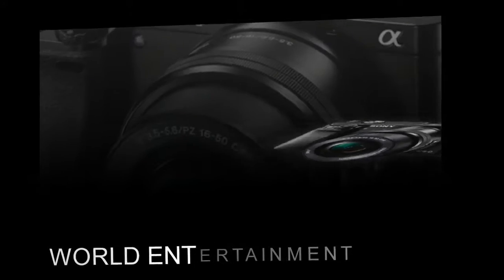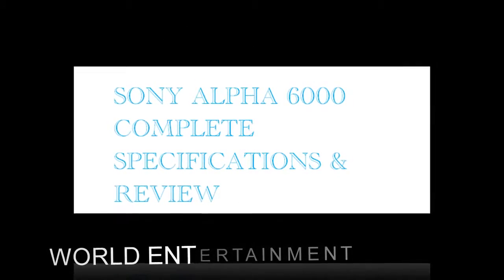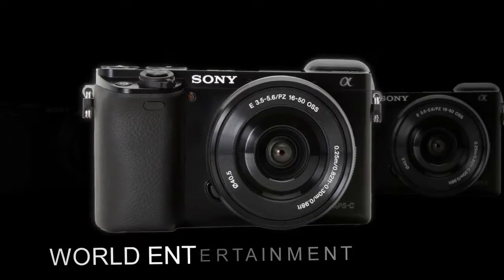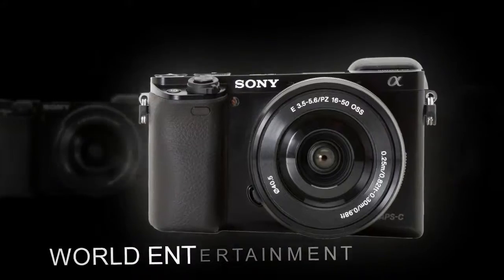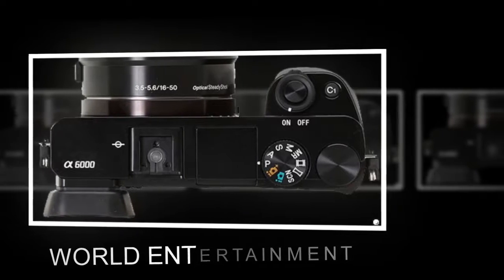While still respectable, the EVF on the A6000 is a step down from the one on the NEX 6 — it's both smaller and lower resolution. The resolution of the EVF is 1.44 million dots, while the magnification is 0.70x equivalent. An infrared sensor activates the EVF when your eye approaches it.